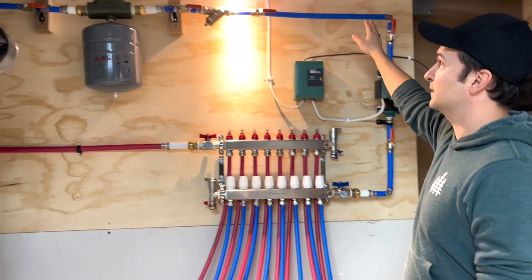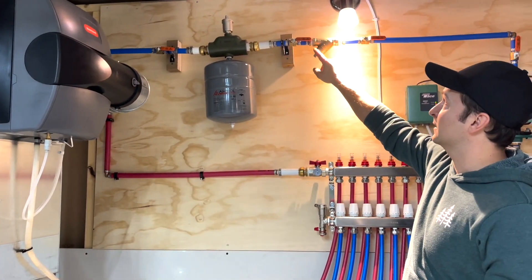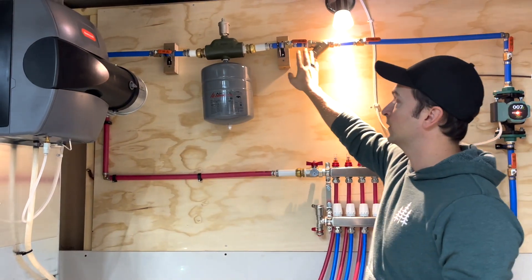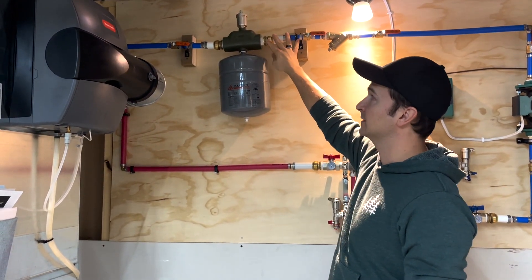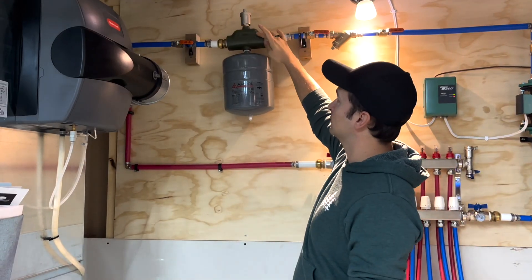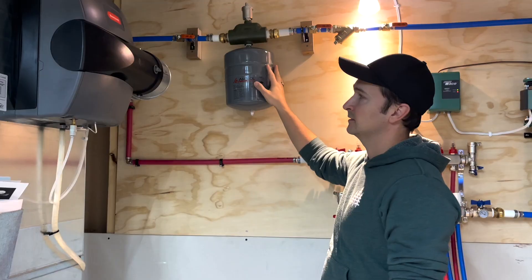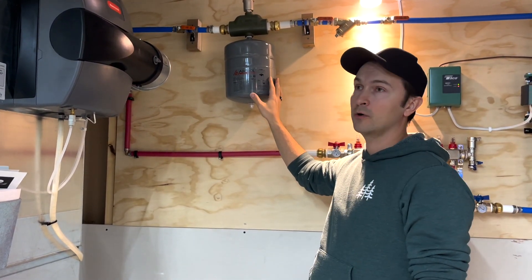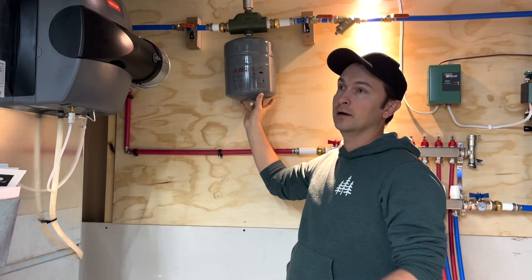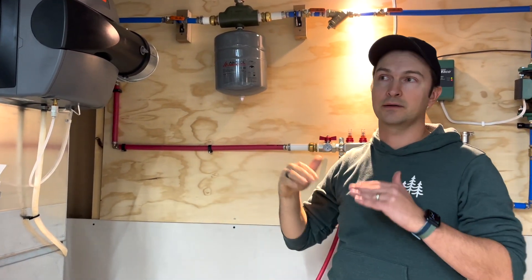The water continues here. We have a white strainer just in case there's any debris — the debris gets accumulated here. Then we continue further into this air scoop. So if there's any air in the system, the air rises up and is evacuated by this valve. And this is the expansion tank — so if there's too much pressure from the hot water in the pipes, the expansion tank helps to relieve the pressure.